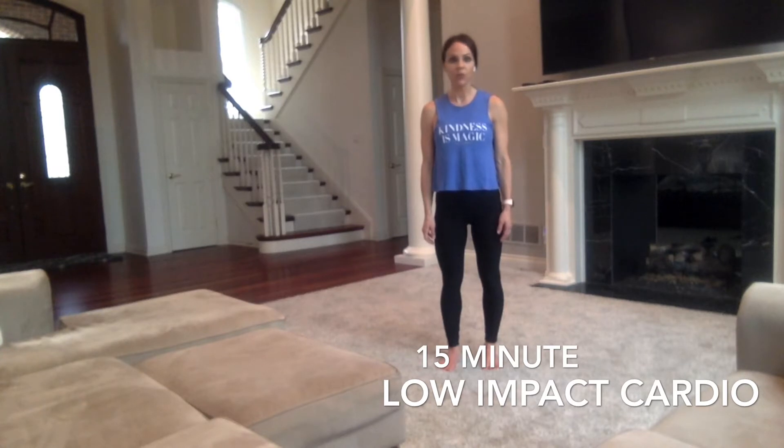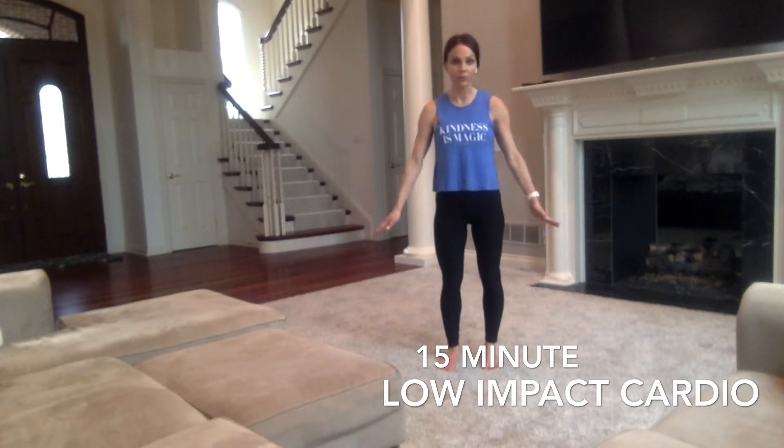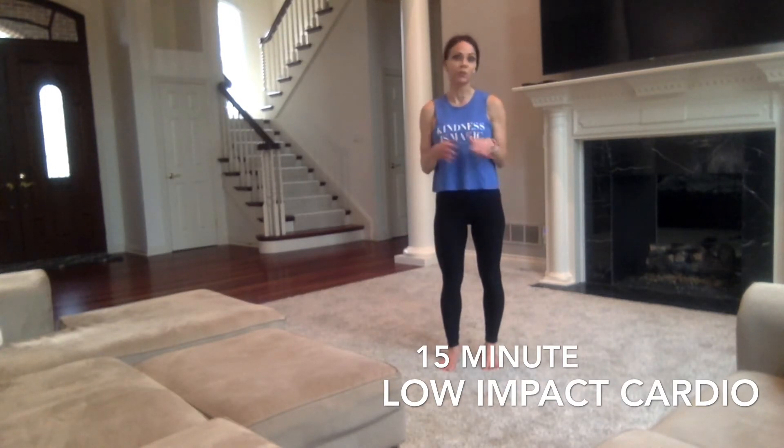Remember, I always talk about keeping working out fun — you want it to be something that you enjoy doing. So there will be no repeat moves. This is a no repeat workout. Every move will be different. We'll have 15 rounds of 45 seconds on, 15 seconds off, and not one single move you will redo. I get bored in my workouts, so this keeps it interesting and fun.